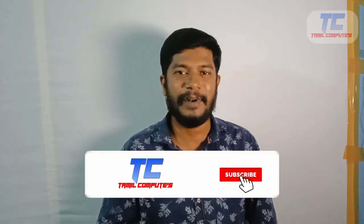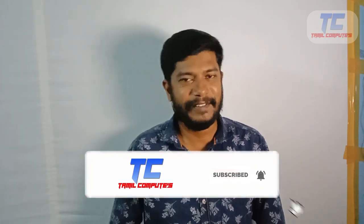If you like our channel, please subscribe and click the link in the description below.